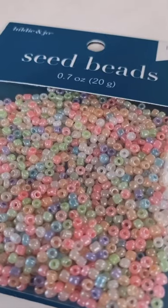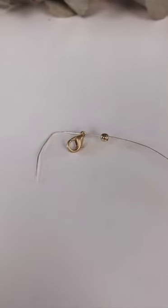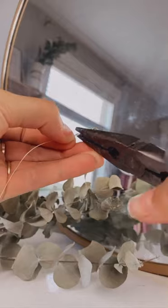For materials you'll need seed beads, crimp beads, a lobster clasp, and of course beading wire. To start, string a crimp bead and a lobster clasp, then loop the wire back through the crimp bead. Using pliers, crimp that bead down so it looks like this.